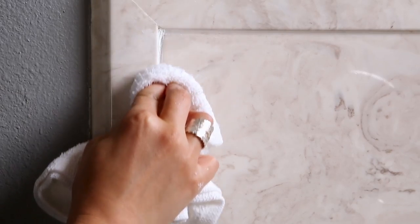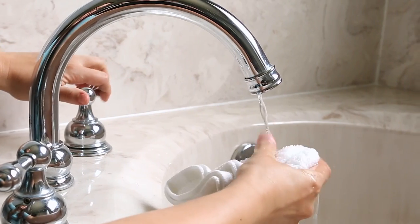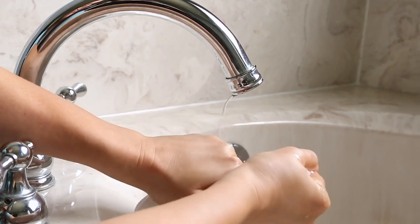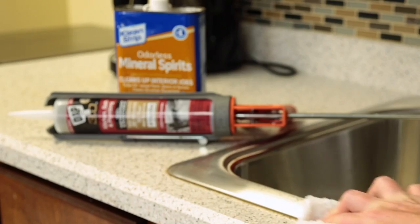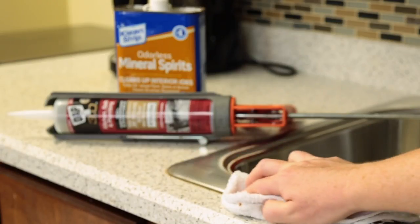When you're done, clean the sealant from surfaces, tools, and hands. Cleanup depends on the type of sealant you're using. If you're using DAP Quick Seal Ultra, you only need water. Other products like silicone and hybrid sealants require solvents like mineral spirits to clean up.